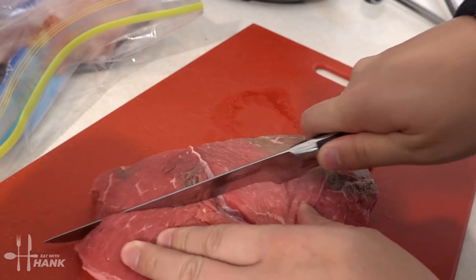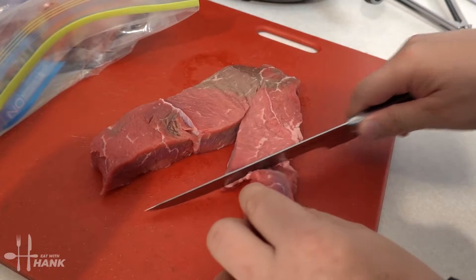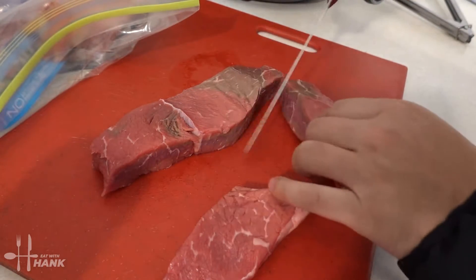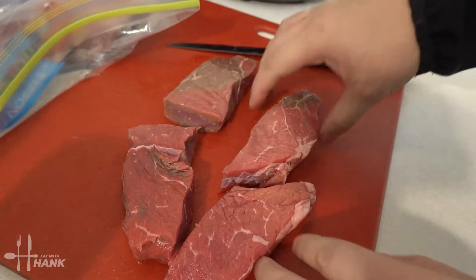Since this piece is kind of already loose, we can just cut this piece off like that naturally. We'll just cut it in the center, so now we have four pieces.